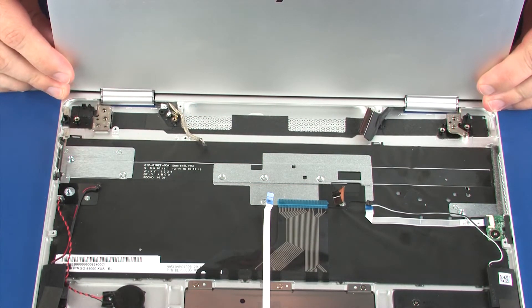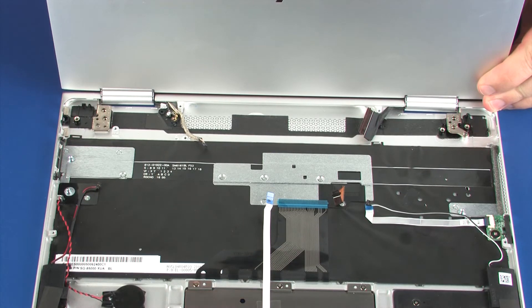Guide the display panel hinges on the display panel assembly under the lip of the top cover, and align the screw holes and alignment pins on the top cover with the display panel hinges. Ensure that the wireless antenna, webcam, and display panel cables are free from being pinched between the display panel assembly and top cover.